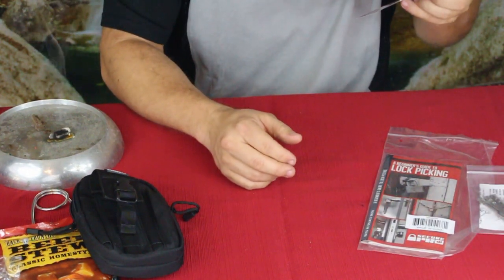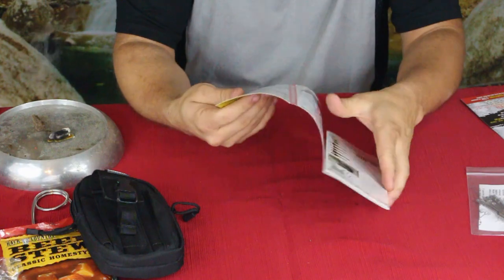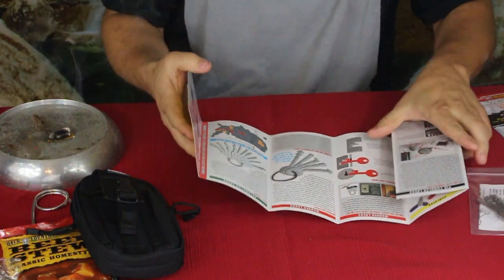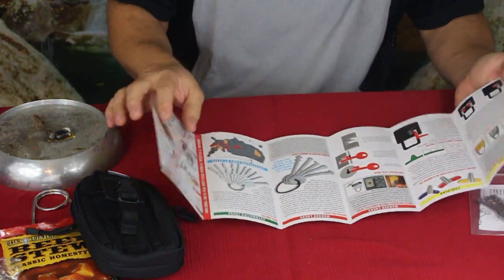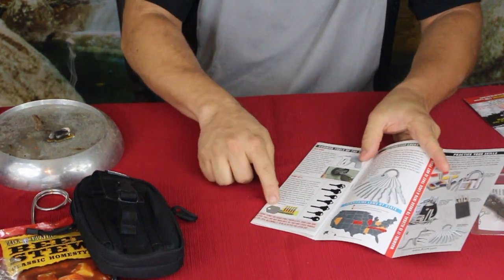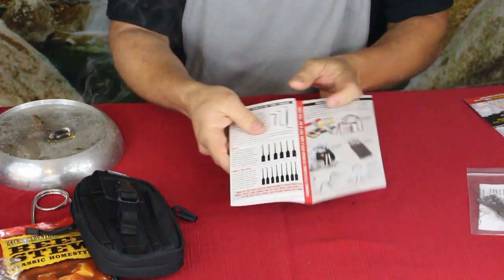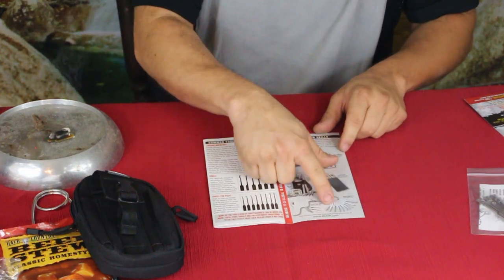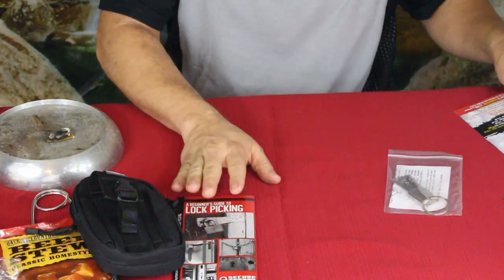Now the next one is a lock picking guide. You've got one of the laminated full fold-outs with a reasonable bit of information — it shows you what locks look like, what types of tools you can use to pick different types of padlocks, how keys and tumblers work, and all the different lock picking techniques. They've got ones for padlocks, ones for regular locks, the little lock pick gun jiggler things, jiggler keys — everything. They suggest this is an $8 value.